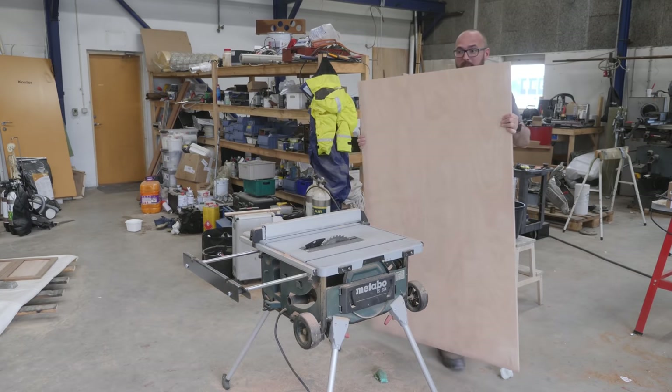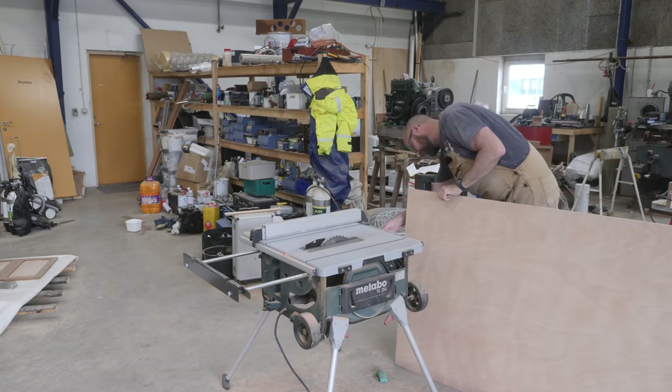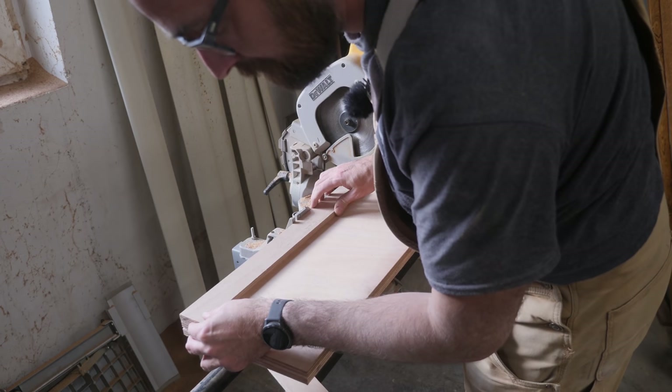All four sides of the box are going to be the same height, so let's make that the first cut. For the back and the front, I've got my little measuring stick here.